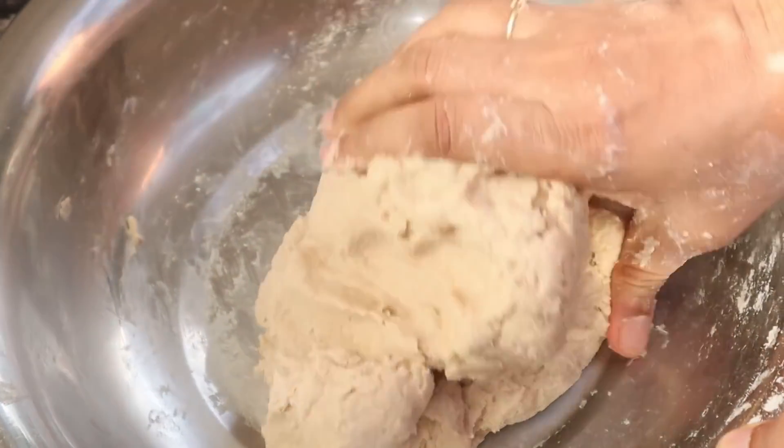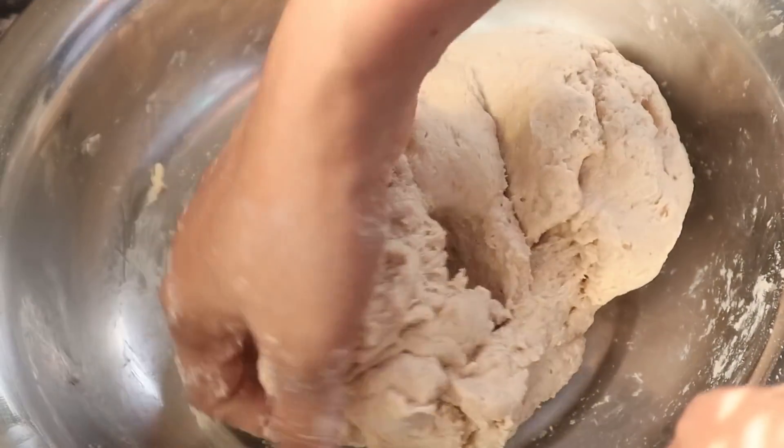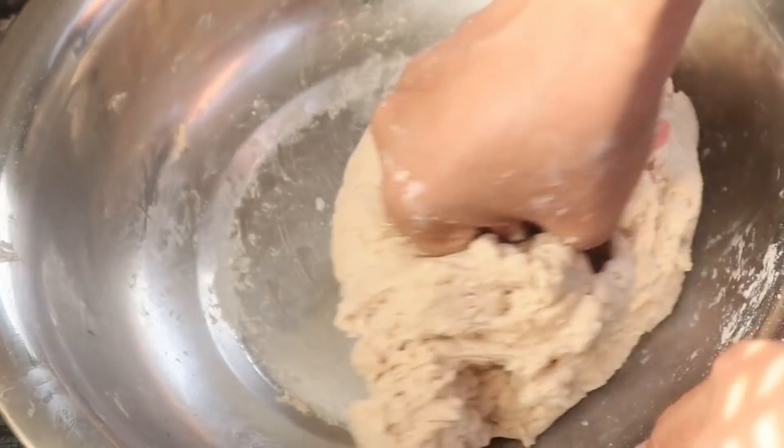You can add soft water. Now let's put it in for 3-4 minutes. Now I am going to put the water in a small bowl.